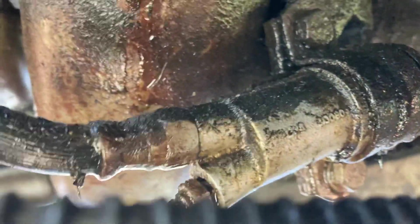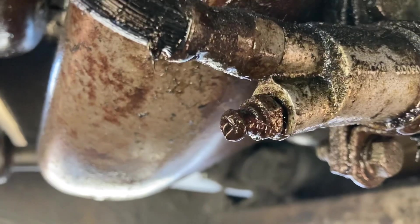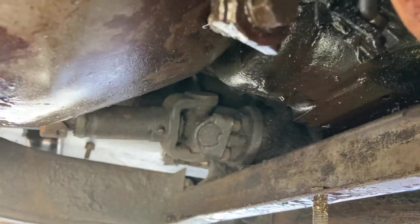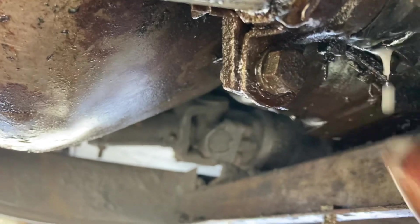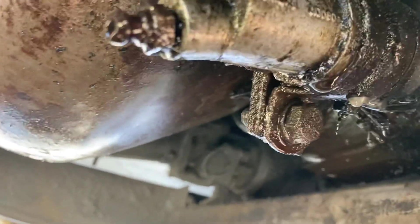All right, Trace, would you mind stepping on that and pumping it a few times? It's nothing yet. Seems to be coming pretty good from right there. Yeah, there it goes — very good. That's kind of where I thought it was. So hopefully it's just an O-ring in there. I'm going to pop that out and we'll take a look.